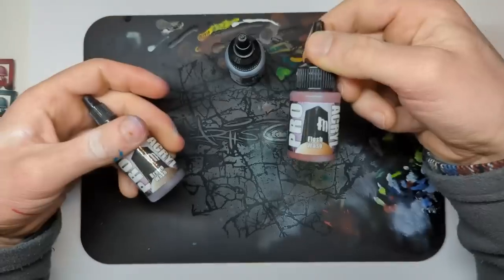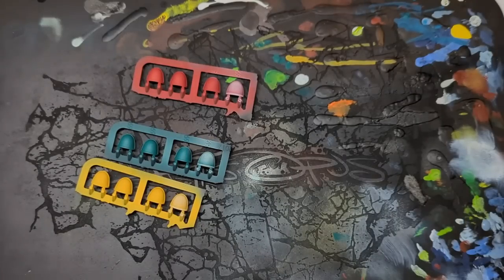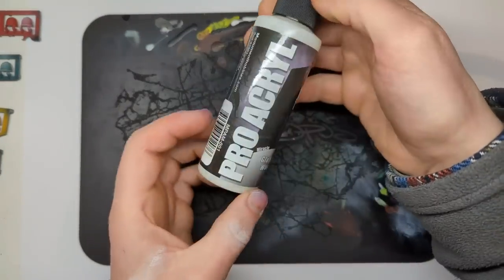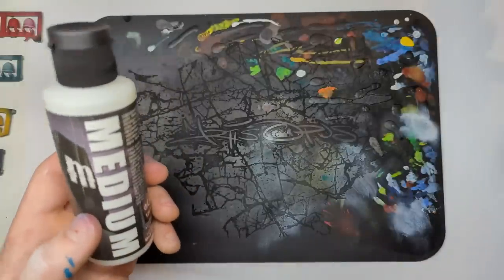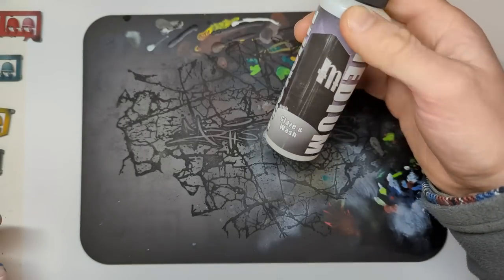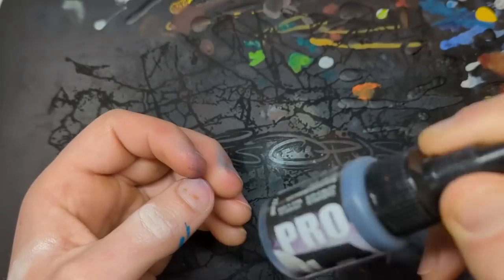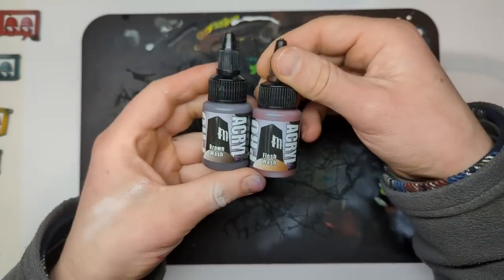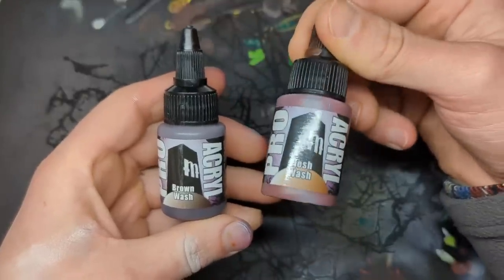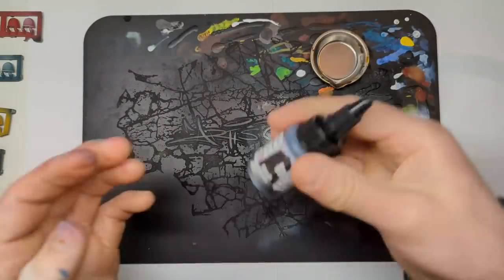We've got Pro Quill black, flesh, and brown wash. I have prepared some primary-colored test pieces and we're going to see how they go down — diluted with water, but also importantly with the miracle glazing wash medium, because we know how much of a difference mediums make. This is the one that has been designed for these washes. This isn't the first time I've used them — as a spoiler, this is probably one of the best washes I've used in my life.